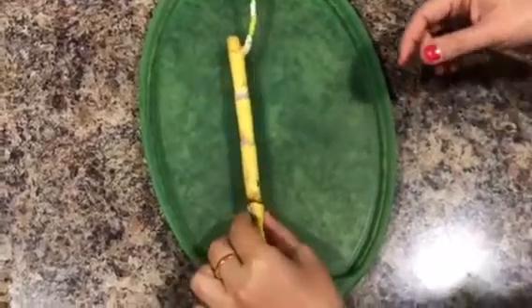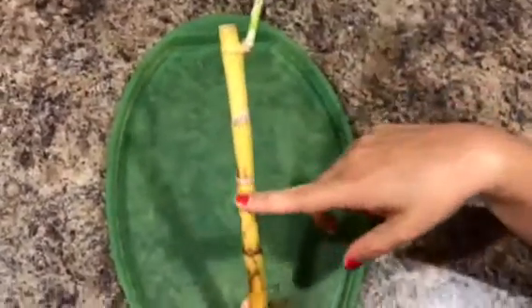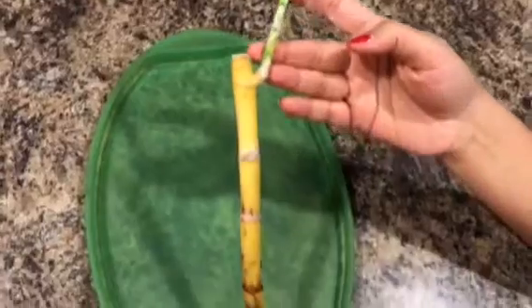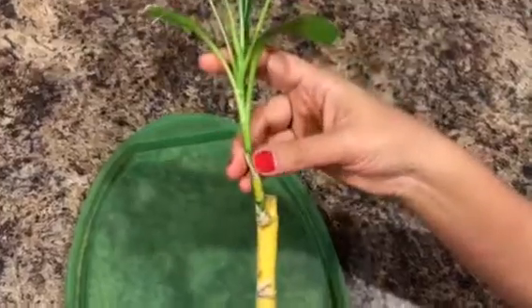Hi friends, today we will see how to save a dying lucky bamboo. If you see here, this lucky bamboo stem has turned completely yellow, which means that this particular stem is not going to survive. However, it has a shoot here which looks pretty healthy without any yellowing.